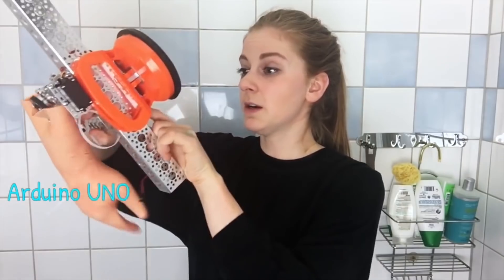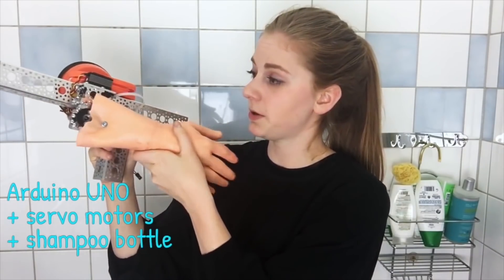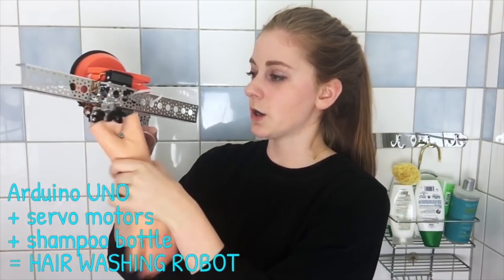Somebody asked me why I burp in all of my videos — when I get nervous I just start burping. So how have I built this horrible contraption? Basically there is an Arduino that controls two servo motors: one squeezes out the shampoo from the bottle and one does the washing.